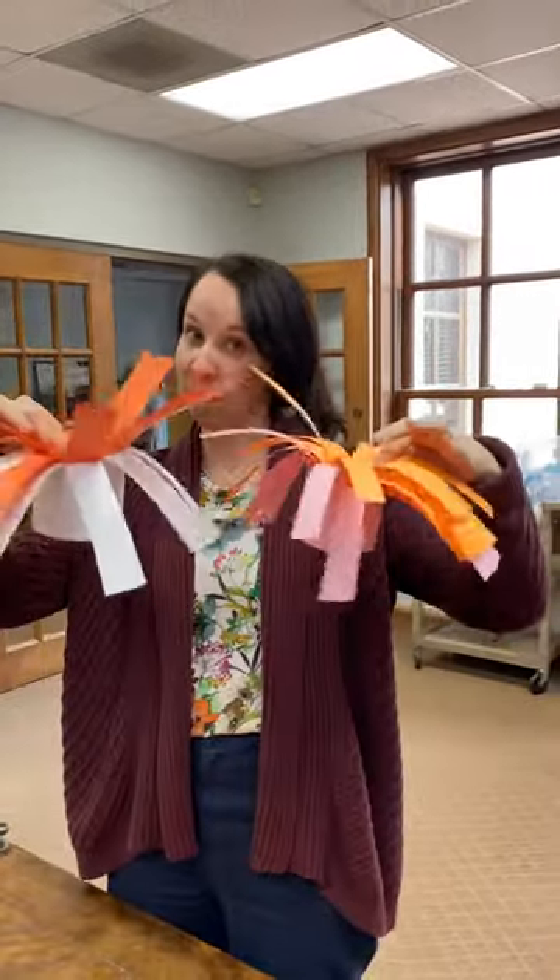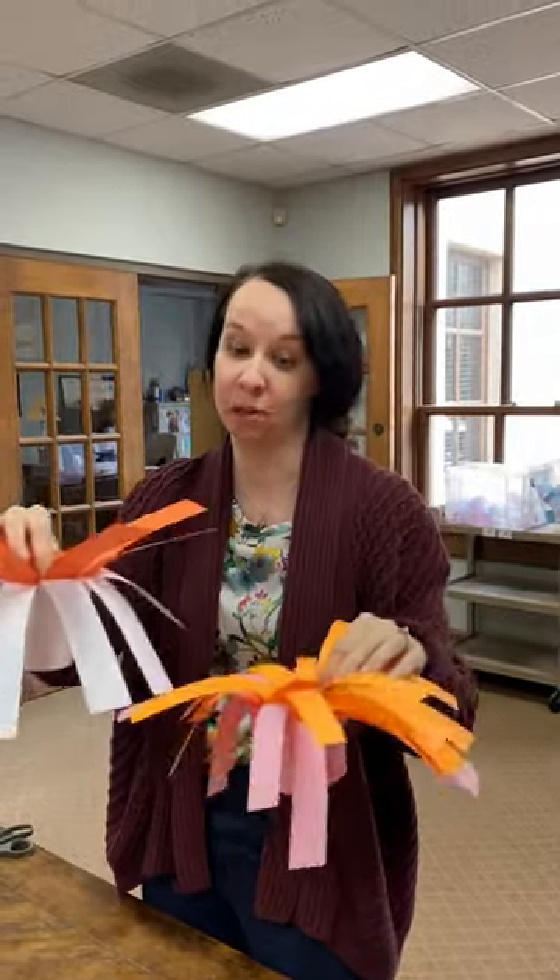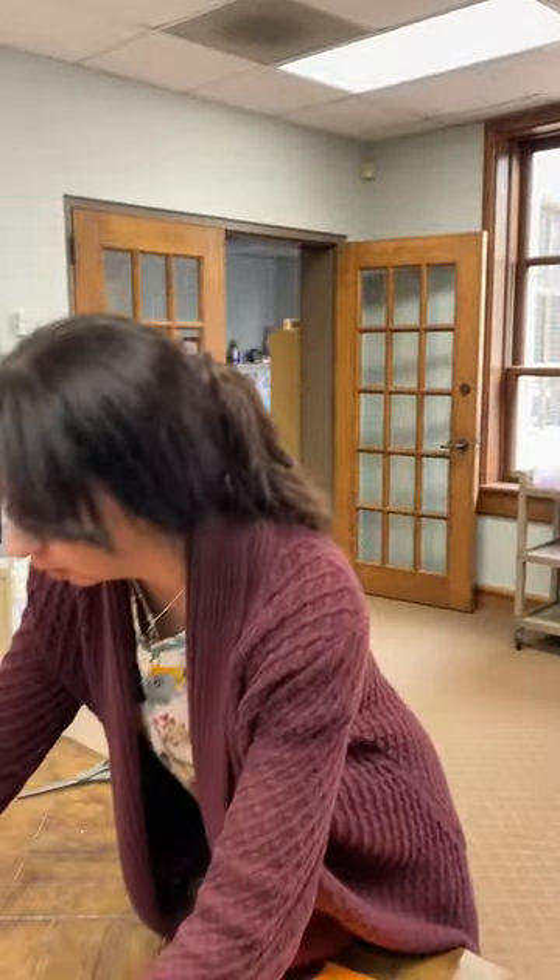Hey guys, we're going to show you how to make these sea anemones that we're going to use for this summer's VBS, which our theme is scuba. So they're going to be going underwater.